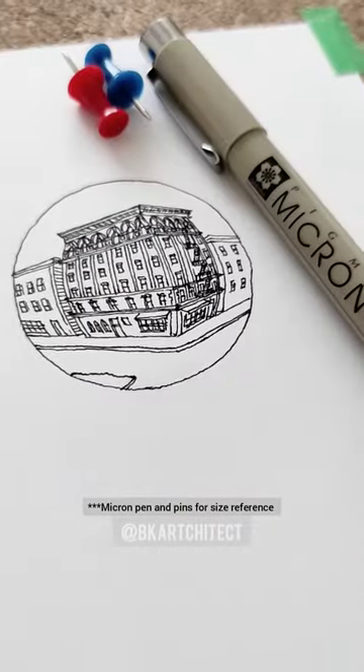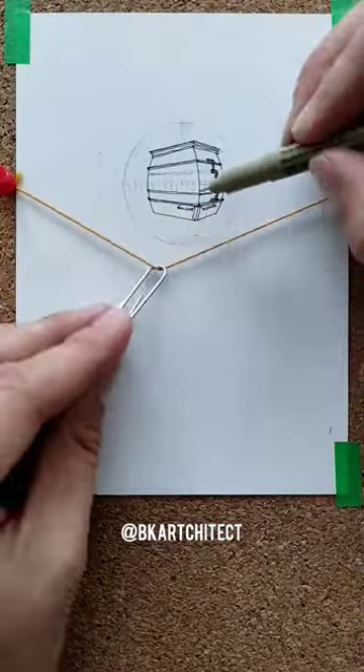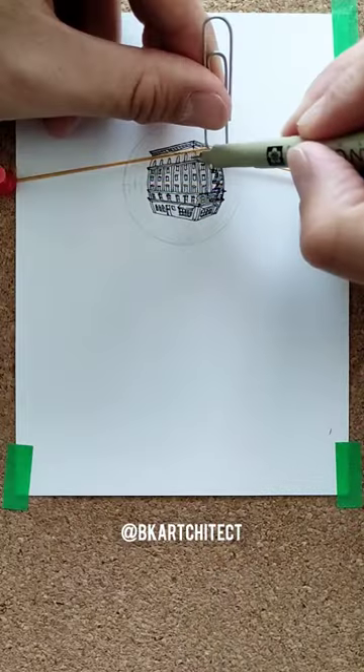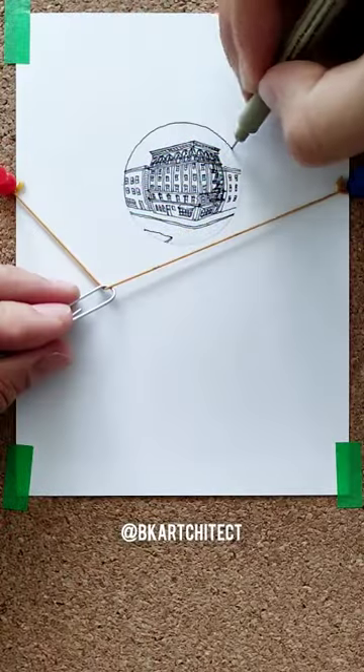Drawing a fully detailed building in one square inch. This is a strange hybrid between fish-eye and two-point perspective. I'm using Sakura Micron fine points — if you've watched my live sessions, you know these are my go-to pens because they are reliable, they don't smudge, they don't bleed, and they don't fade.